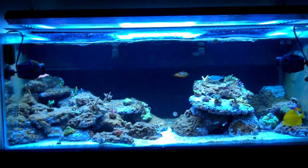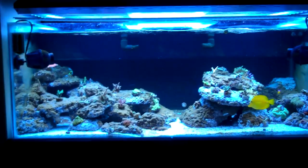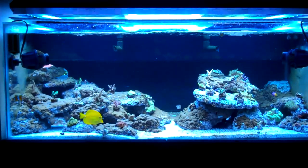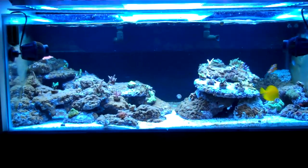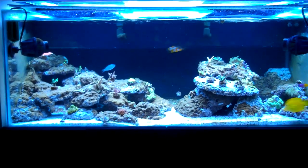Welcome back to Ricketts Reef, day 1-15, 1-20, somewhere in there. As you can see, I am back from vacation. If you noticed in my last video, I mentioned that I've had a diatom bloom, and I bought a whole bunch of new snails to eradicate those diatoms.